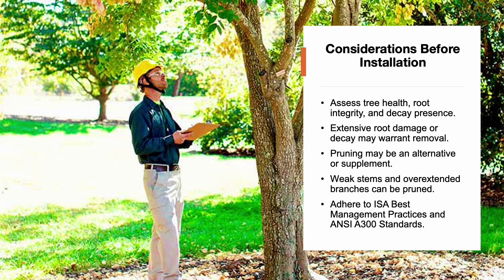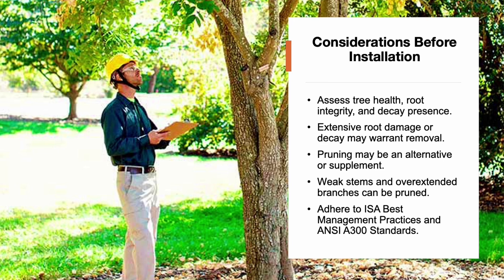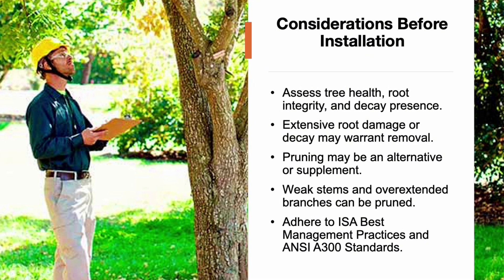Before installing any support system, it's critical to assess the overall health of the tree. Examine the root integrity and check for decay. If there's extensive root damage or decay, removal may be the safer option than support. In some cases, pruning weak stems or overextended branches can be a better or complementary solution. Following the ANSI A300 standards and ISA best management practices ensures that installations are performed correctly and safely.